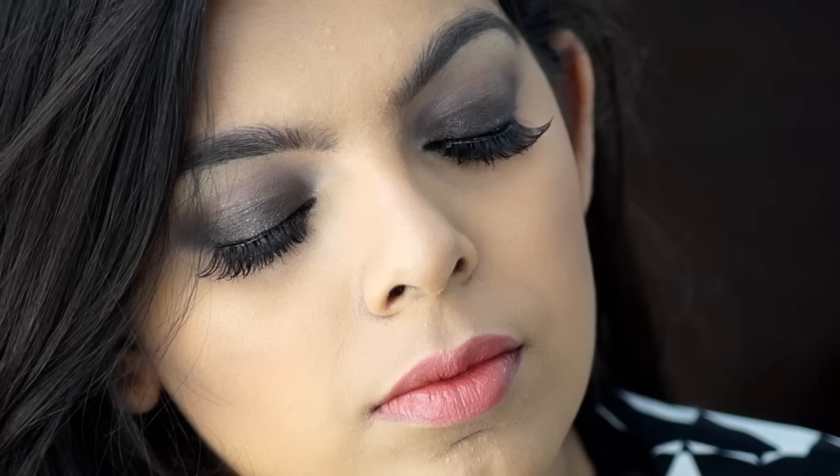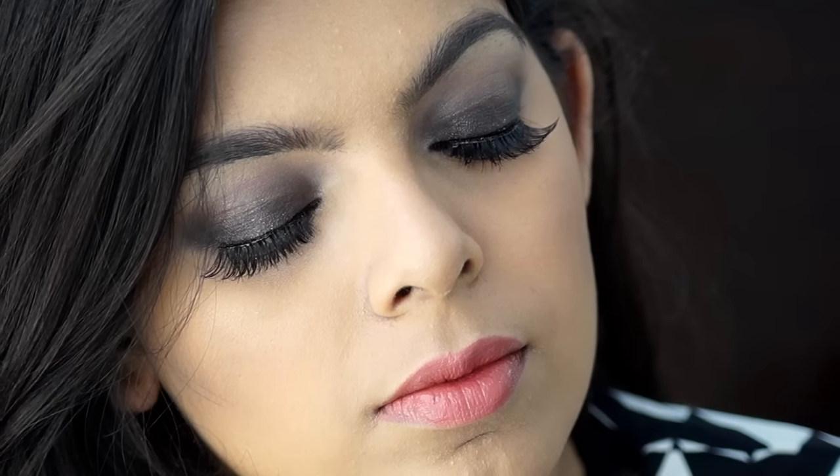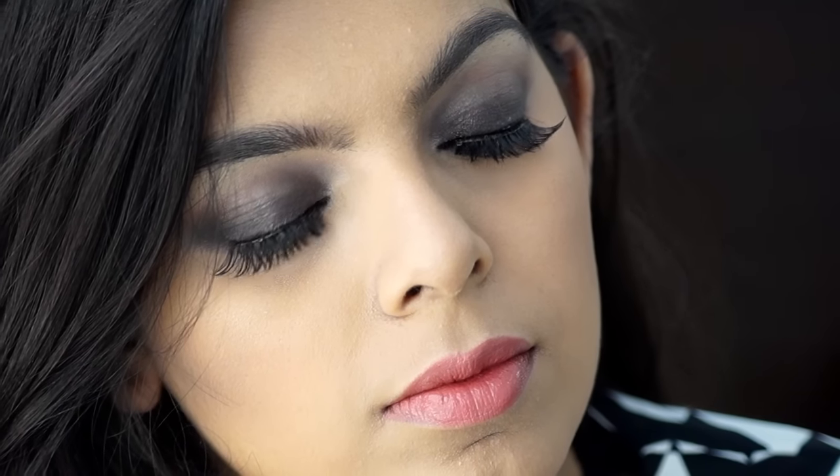I'll include the new name in the description below — it's a very pretty nude. And yes, that is the finished look! I really like how it turned out — it's glittery, it's beautiful, and it goes with so many outfits. Thank you so much for watching, I hope you enjoyed it. Don't forget to subscribe and I'll see you in my next video, bye!